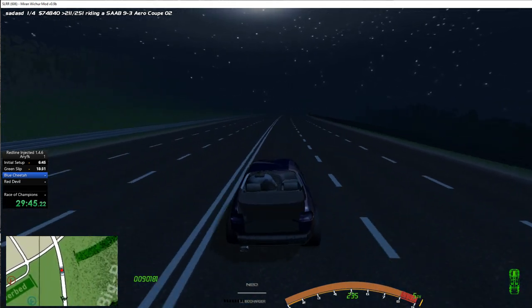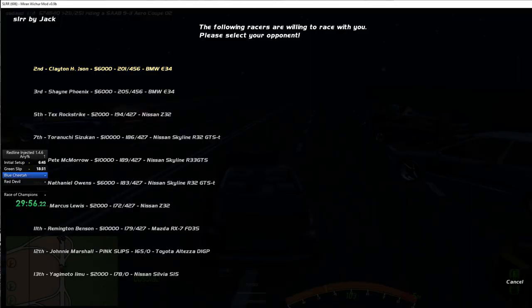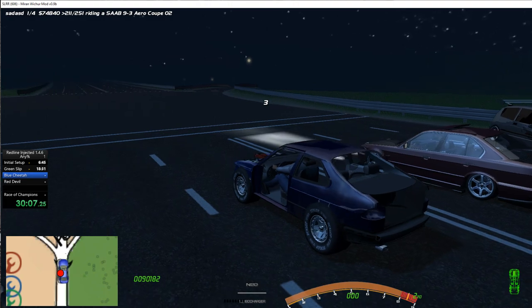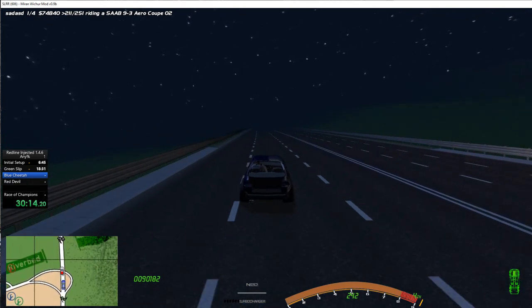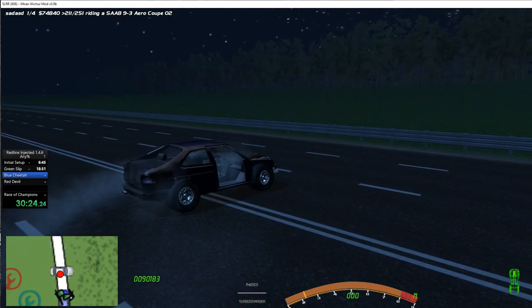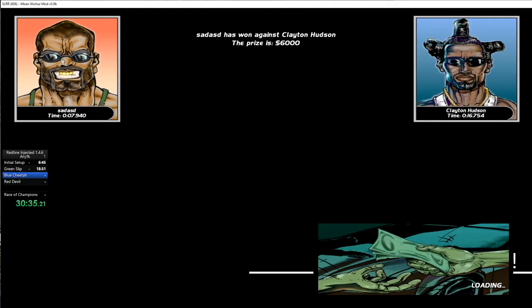Blue cheetah — we need to get to top five in red devil if I'm not mistaken, so it's going to be relatively short. Fourth, barely any effort — this thing is quick, I'm in love with this Saab. Stay here — good, 30 minutes. Is this blue cheetah or do I need to get first place? I can't recall. Okay I guess I need to get to first place — just pushing it in fifth gear, just flying.